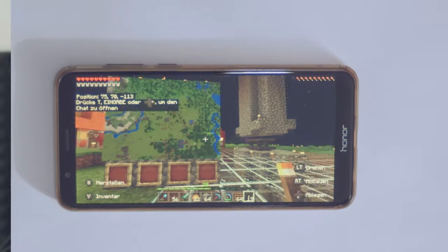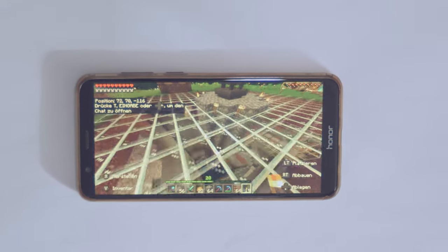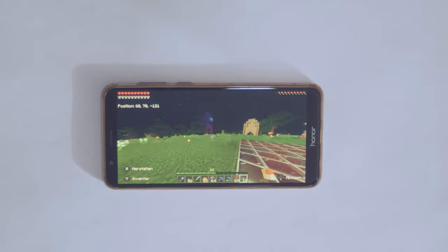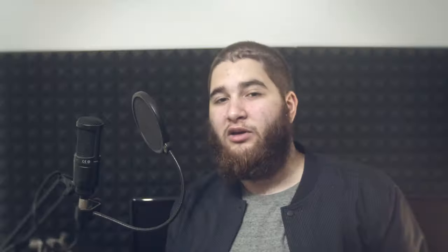Nintendo created the best handheld gaming platform ever, which is eventually going to be outmatched by regular smartphones. You can already play Call of Duty Mobile, Minecraft and Fortnite on a phone, and getting AAA graphics on a smartphone will most likely happen soon — through cloud gaming, emulators, an abundance of multimedia apps, and no need for an online subscription to play games online. A regular smartphone is able to absolutely outclass the Nintendo Switch, even in the most basic departments.